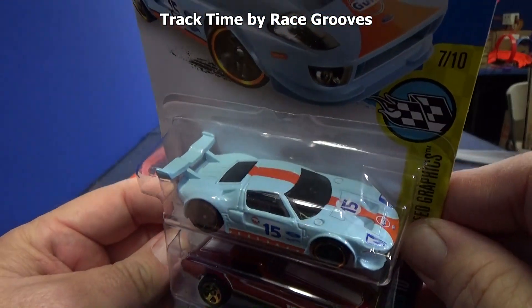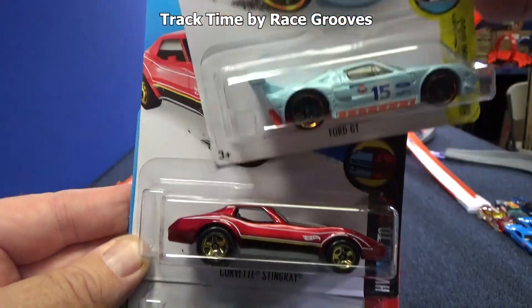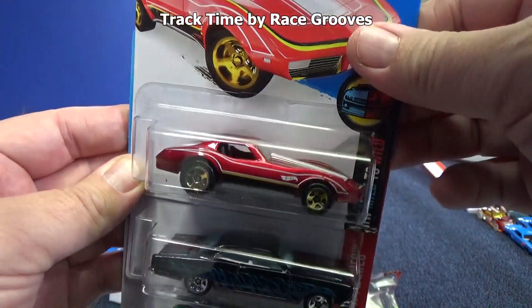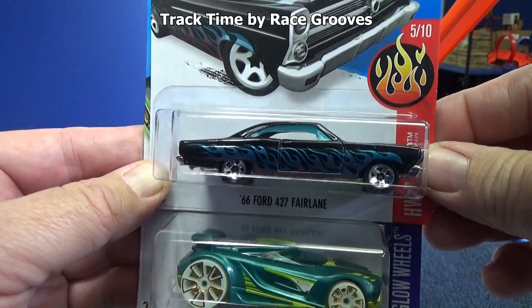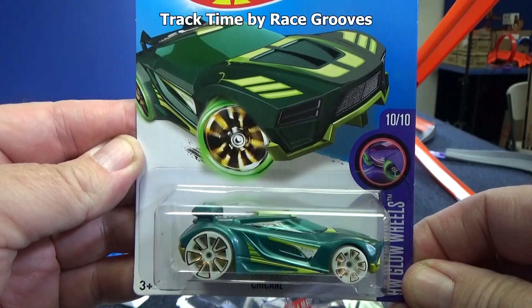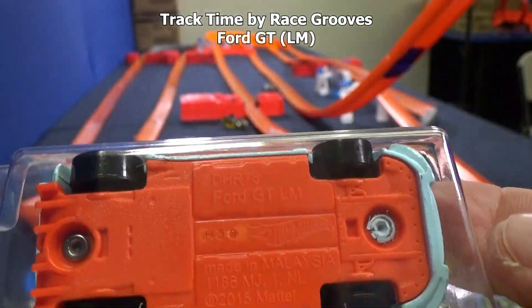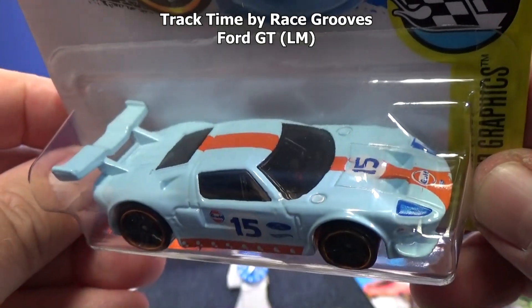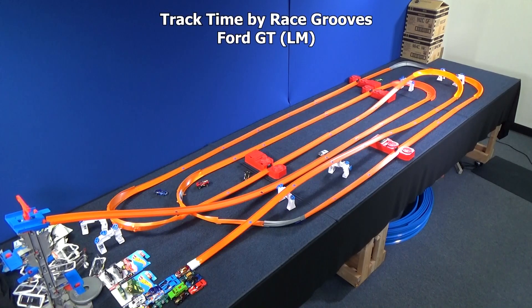I said there were some great cars and I meant it. The Ford GT — it's actually the Ford GT LM. They did it in Gulf colors. Love that release. Also have the Corvette Stingray and the 66 Ford 427 Fairlane. The Ford GT LM — low and sleek, great for the long straightaways. So far he's handling everything very well. And it's a smooth run to the finish.